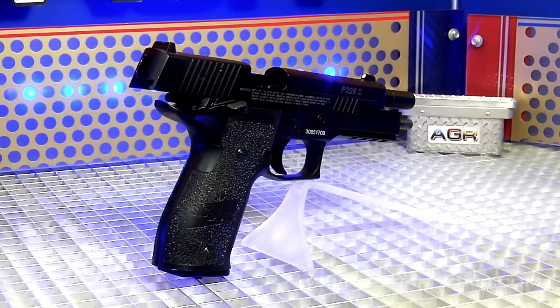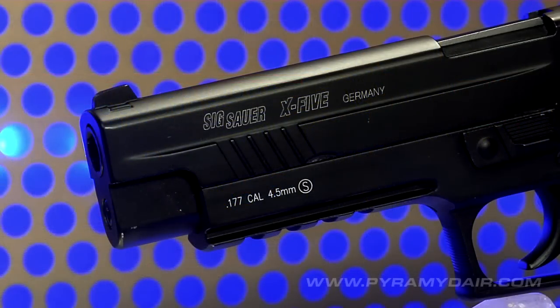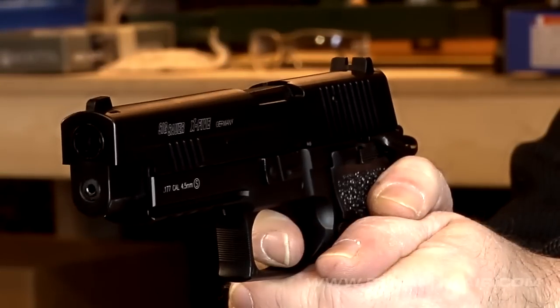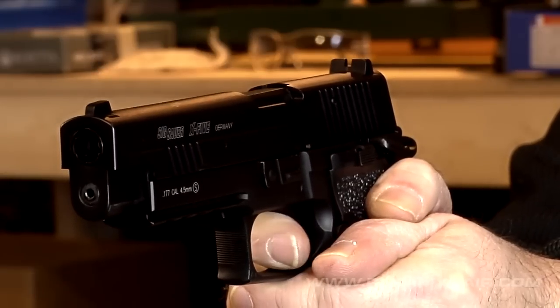On this episode of Airgun Reporter, I have the pleasure of shooting the Sig Sauer P226 X5 BB replica. This 2.5 pound full die cast metal action pistol is nearly identical to the firearm and has impressively powerful blowback recoil. Let's go over some specs and details and then start shootin'.